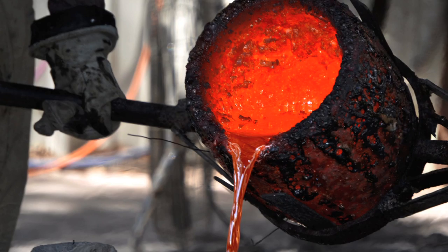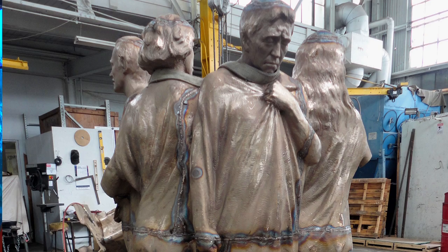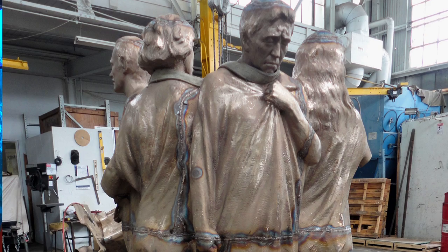From there, the wax is dipped in a ceramic material and fired in an oven. The wax is melted out, and then molten bronze is poured into the void left by the melted wax. The ceramic shell is broken away, the bronze comes out and is retouched, the pieces are welded back together, and the surfaces are chased and then patinaed and installed.